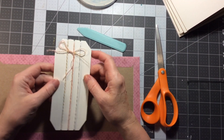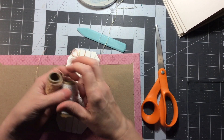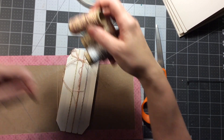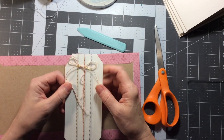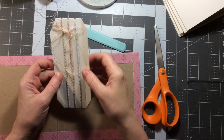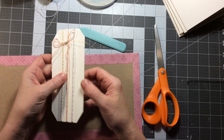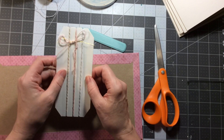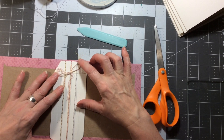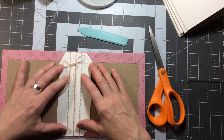So what I did for the spine is I just took some twine that I got at the dollar store - there were three different colors of twine and it's got a little sparkle to it. I took a piece of 110 card stock from Michaels, which is a heavier card stock. I measured it to fit just about an eighth of an inch short on the top and the bottom, so it's not exactly flush.